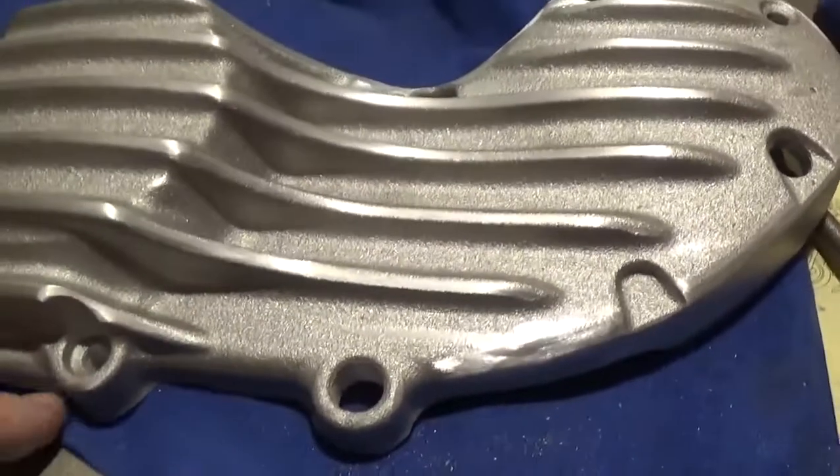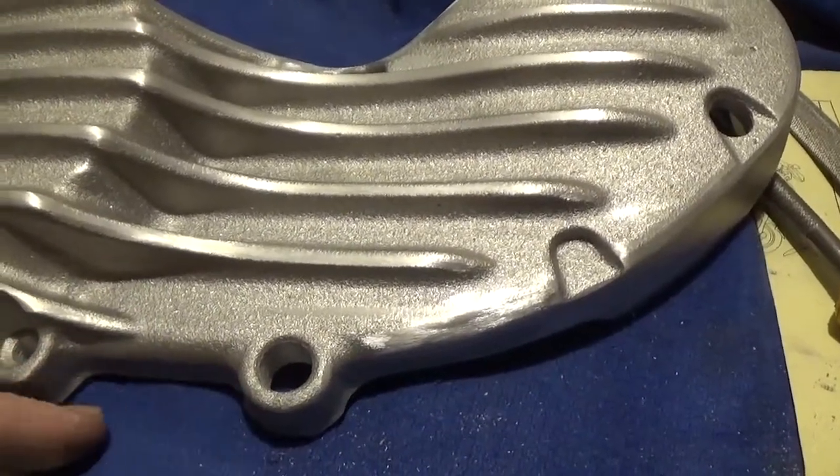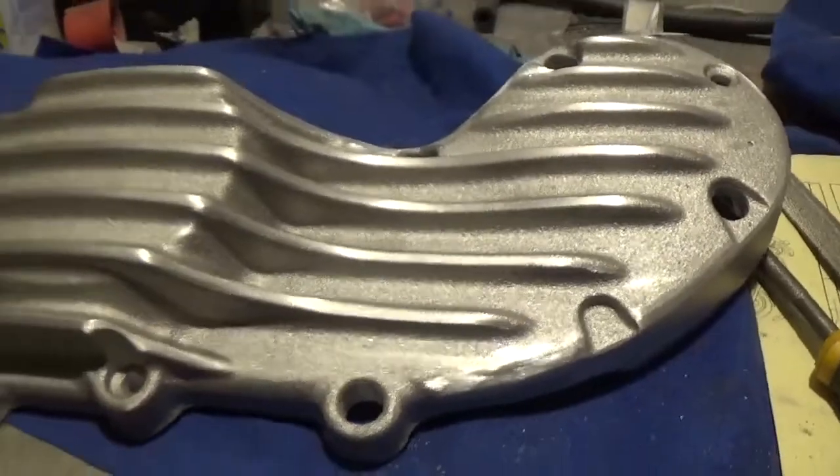It doesn't fit really well at the bottom — it really should have come out further I think. But hey, it is what it is.